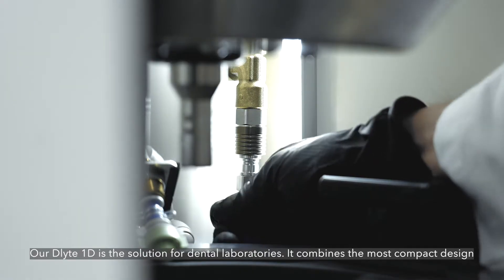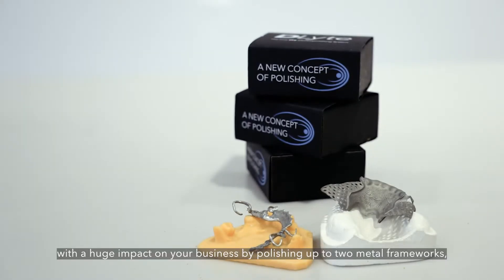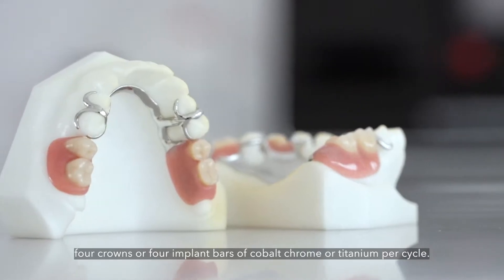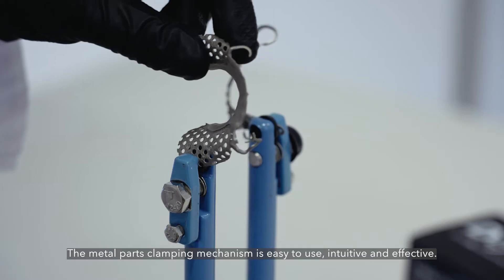Our D-Lite 1D is the solution for dental laboratories. It combines the most compact design with a huge impact on your business by polishing up to two metal frameworks, four crowns or four implant bars of cobalt chrome or titanium per cycle.